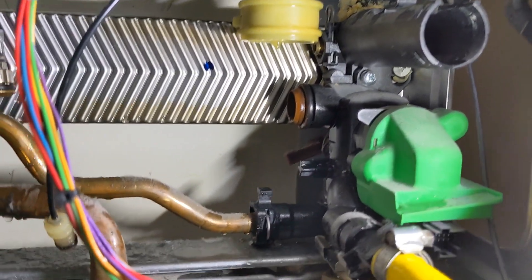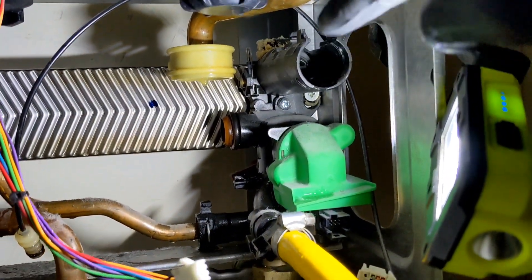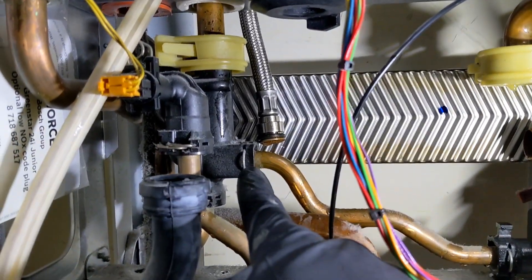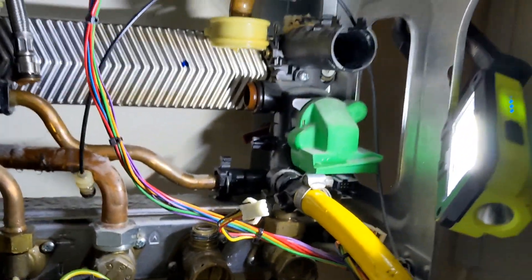So far I've got the pump out, the flow turbine out, and now we're going to take out - there's a screw at the back here I'm going to undo, undo the bypass from there, undo the return connection, and try and pop the whole thing out.